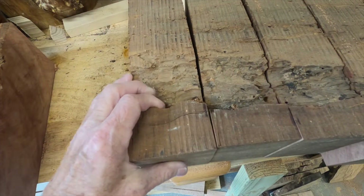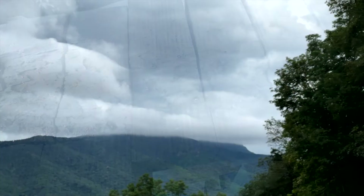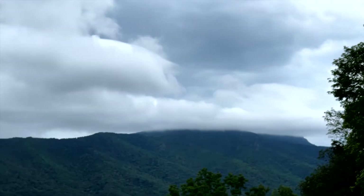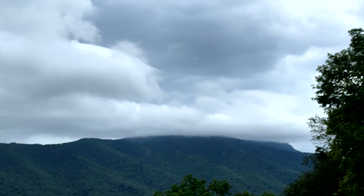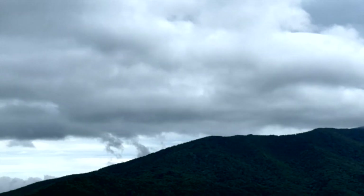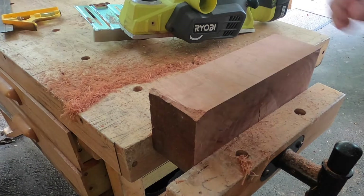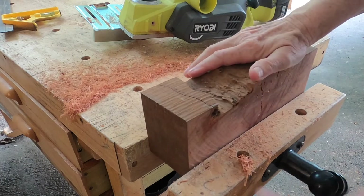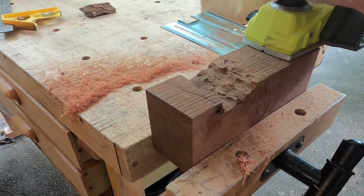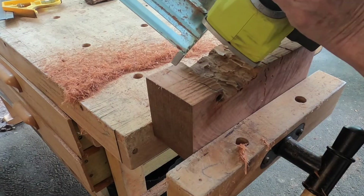It's a lot of work to do that. Now I'm taking those irregular edges and planing them flat. I have a Ryobi battery powered planer. This material is so hard it really sucks up the battery — I had to wait and recharge a number of times. You can see I'm using that attachment to make sure it is square when I plane it.